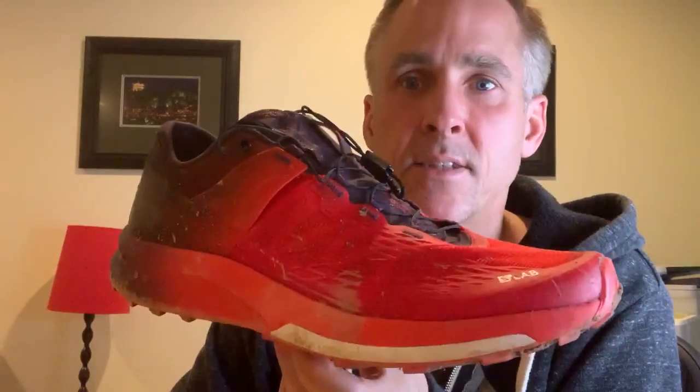Hey, this is Candace with Roadtrail Run and I have Solomon's S-Lab Ultra 2 in my hands. I took it out for a run today. It was the first run, so this is just a first impression video. Know that we do have a multi-tester review of this shoe coming up and we'll get into all the details, but I just want to give you a quick first impression of this shoe.